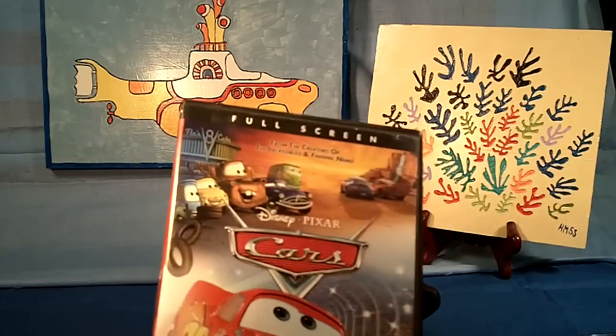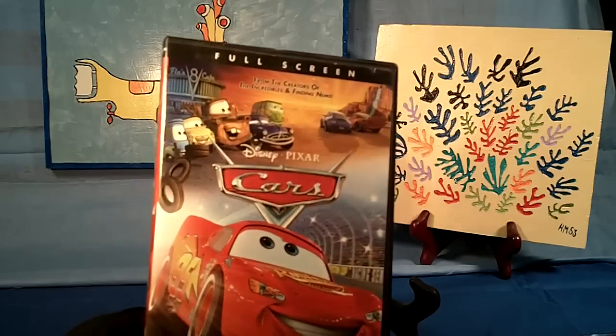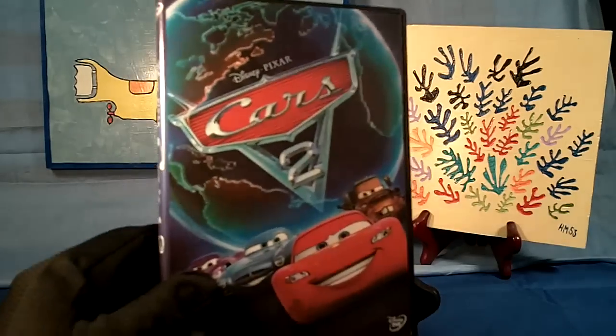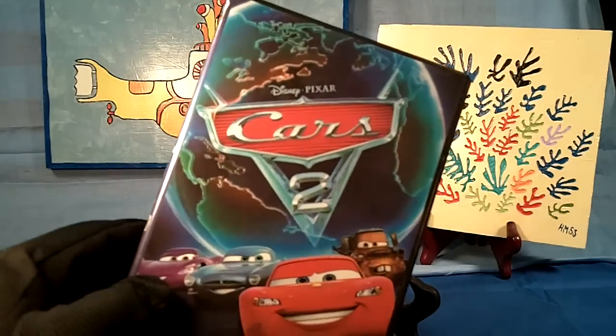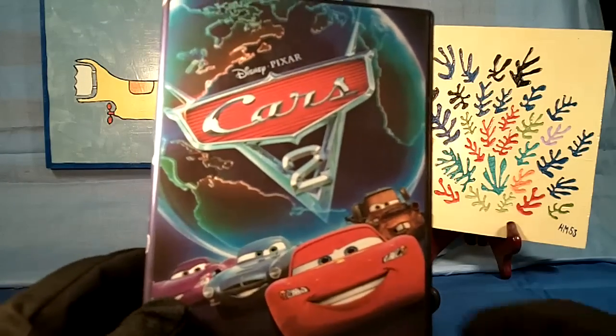First movie recommendation: if you haven't seen Cars already — and most people have — this is excellent. This is the first Cars movie, and this is Cars 2. I think the first movie was better, but Cars 2 is excellent. It was really, really good.